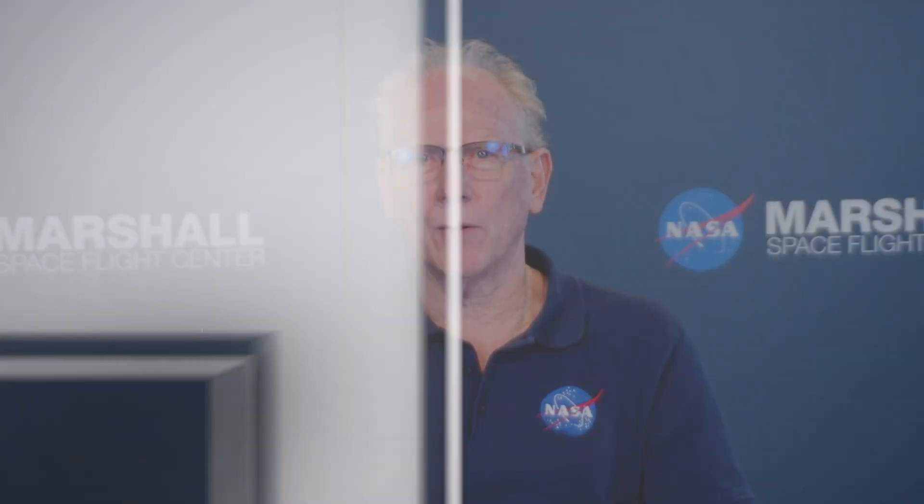Hi, I'm Dennis Harris, the lunar payload manager for the Regolith Adherence Characterization Project. I'm based here in Huntsville at Marshall Space Flight Center.